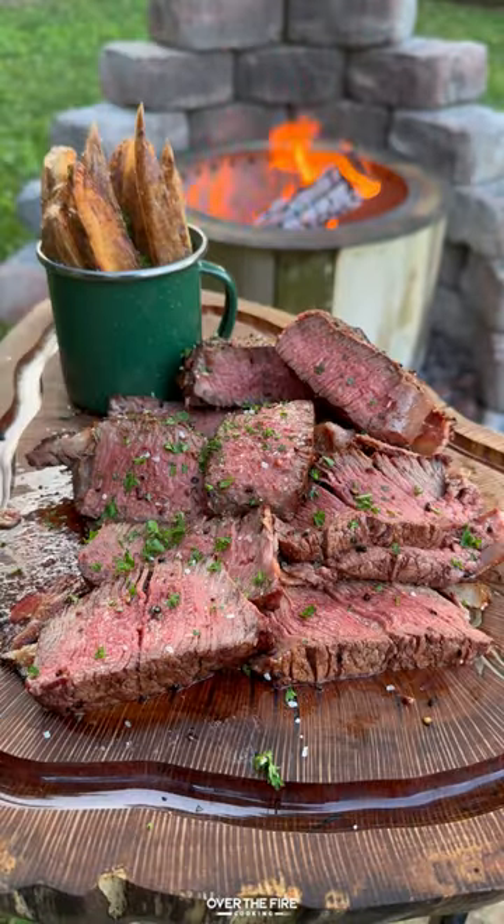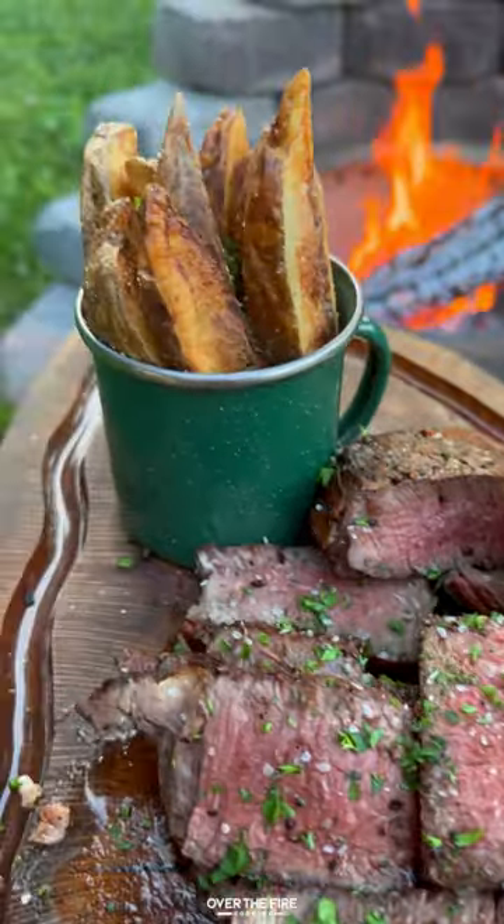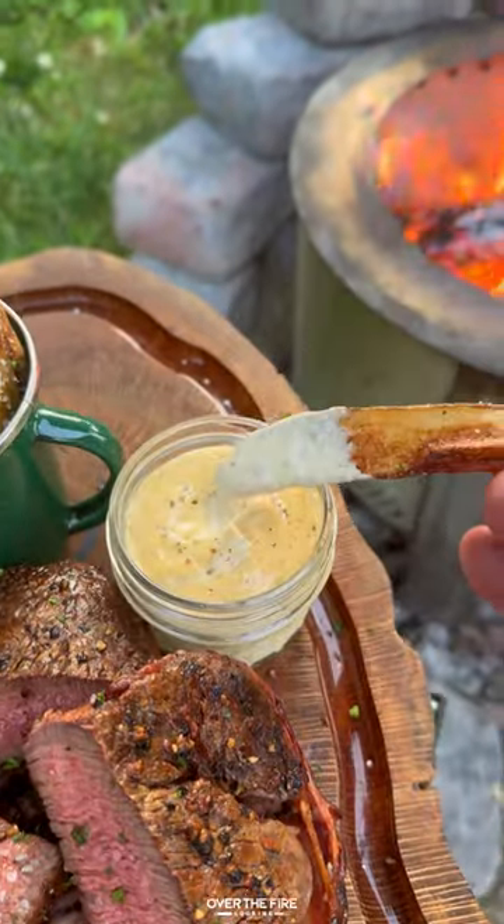Then slice up your steaks, top off with some rock salt and add some parsley, and serve with some garlic aioli on the side. And we're diving right in — so freaking delicious. Recipe on the block. Cheers.